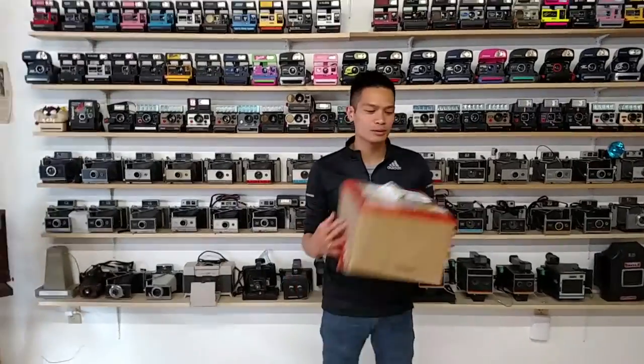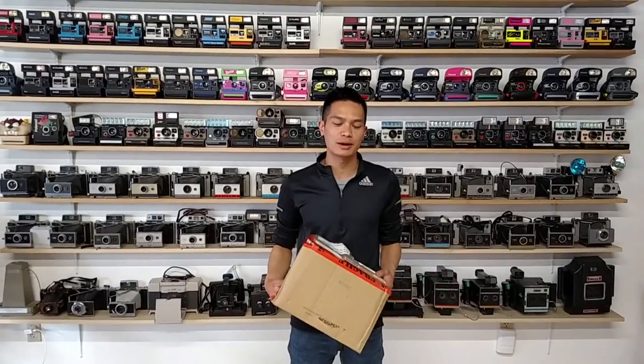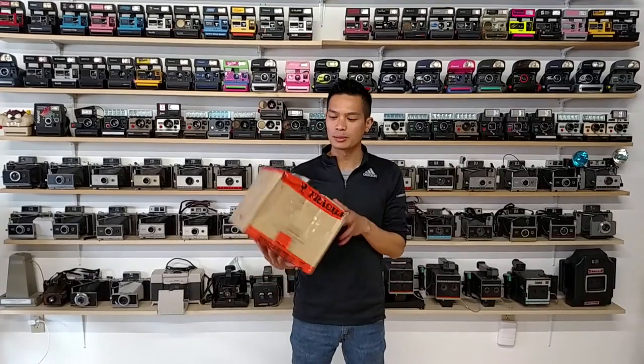Polar photography. We haven't had an unboxing video in a while, so I just got this in a couple days ago. Let's see what we got.